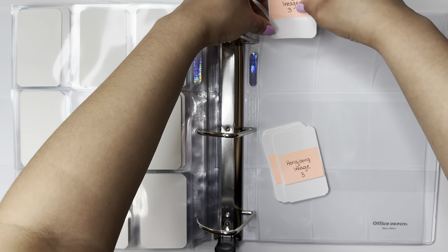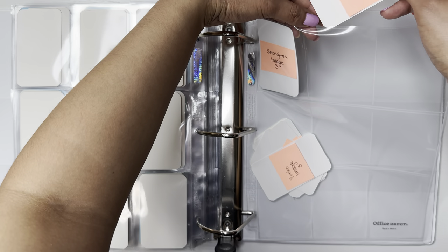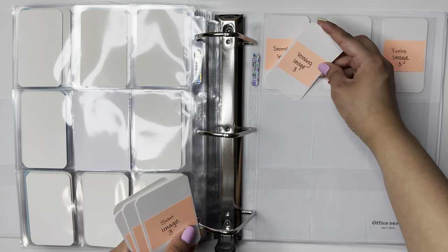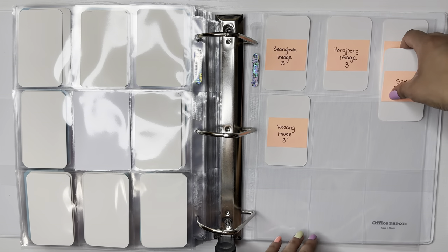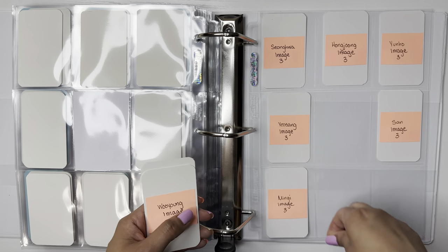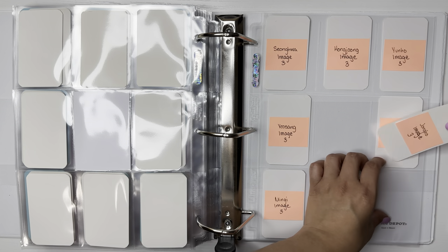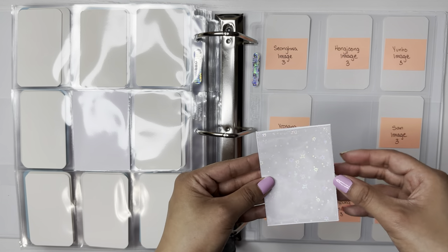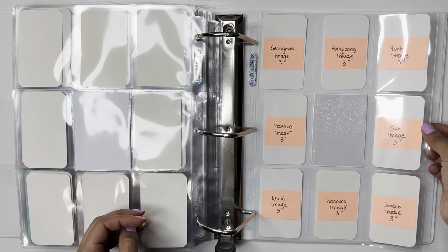I was debating on collecting Jongho's POBs this era specifically because it looks like he has purple little streaks in his hair — I need those pre-order benefit fansign cards. But after they announced the platform, I was like, nope, not doing that anymore. I did join the B-Stage group order for Jongho. If you don't know what B-Stage is, it's their new platform they use to communicate with ATINYs. On there you can sell things, so they're selling their albums on there with pre-order benefits.